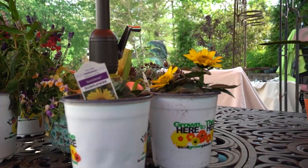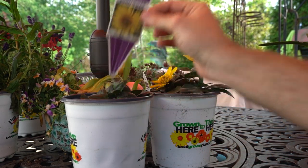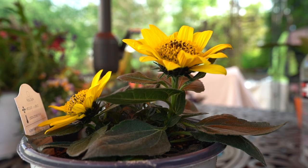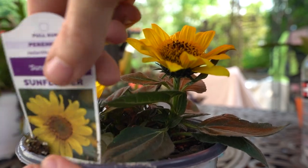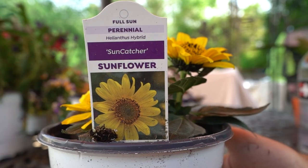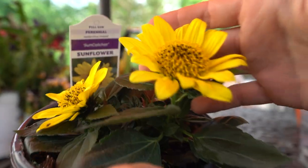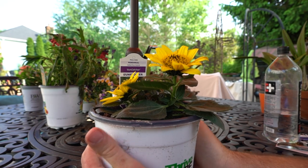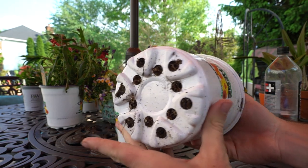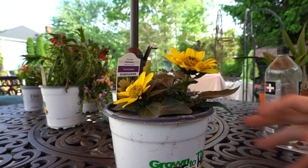I'm really excited about these — these are the Sun Catcher Helianthus, a hybrid perennial sunflower. There's not much to see with them just yet, but in a few weeks these are going to look very impressive. It's a Helianthus hybrid with fairly decent-sized flowers considering how short it is right now — it's just getting going. As long as the root structure in there is nice and big that's what I care about most. You can see some roots coming out of the bottom.